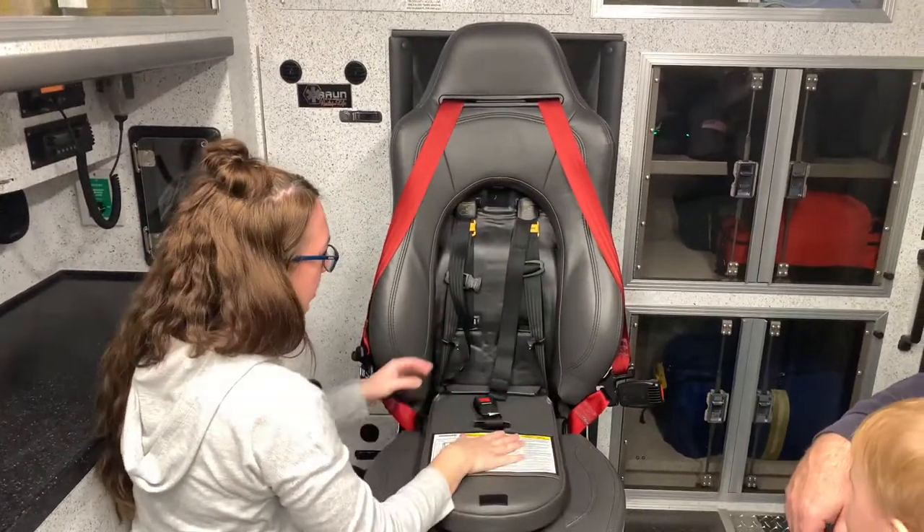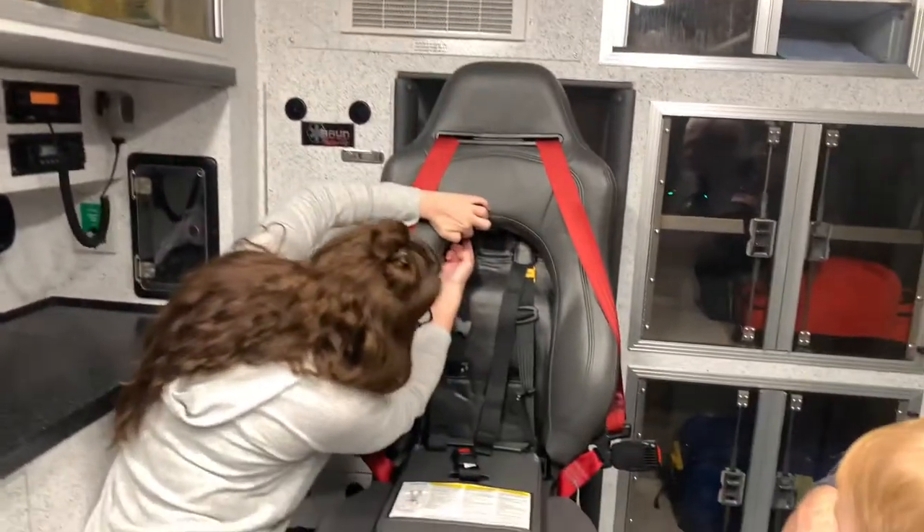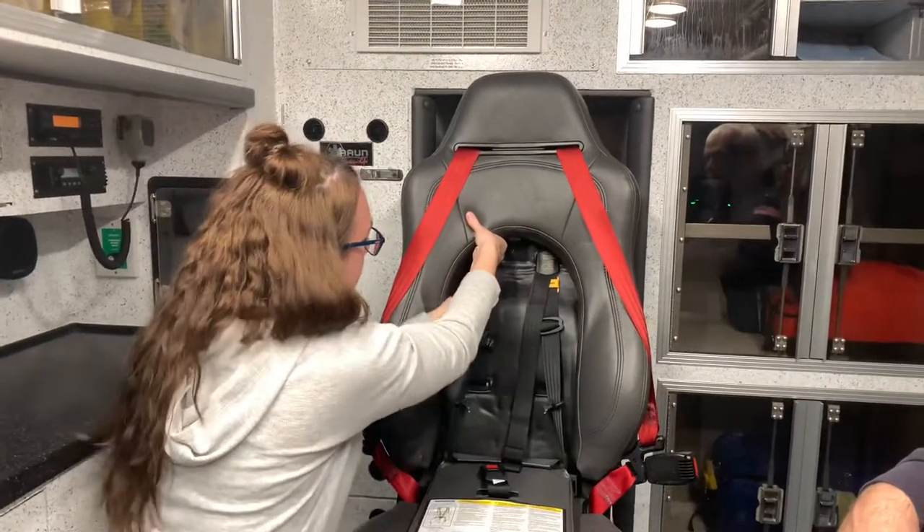Pull the seat down and then you see the child's seat. You have to release the hook in here. So loosen the straps.